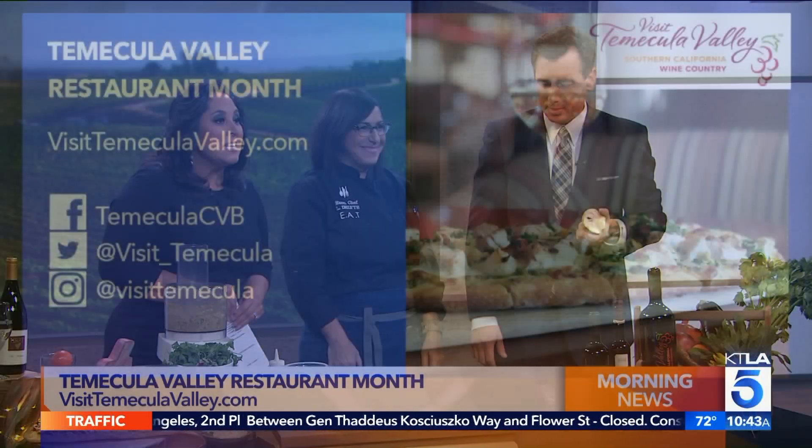Restaurant Month is about our craft beer, our local wine, our chefs. And if you ever over-salt a soup — which happens — pop one of these chamoya in and it sucks the salt up. This is the best cooking segment we've ever had. For more on Temecula Valley Restaurant Month, head over and visit TemeculaValley.com. Thank you so much.